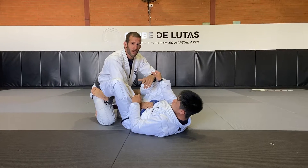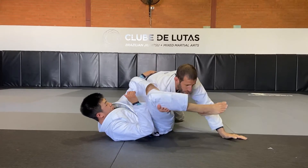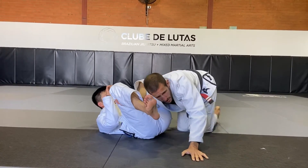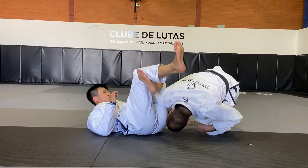This is a variation from the homoplata defense — the guy has set up the homoplata. From here, we're going to try to walk a little bit away from him with my legs, so I start walking this way, I lift my leg up, and I'm going to do a forward roll onto the leg.